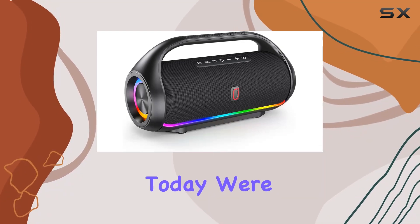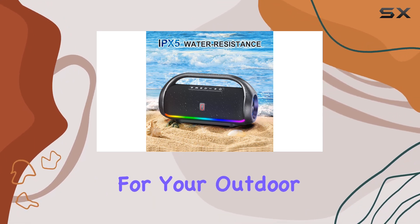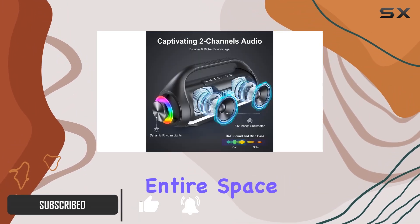Hey everyone, today we're diving into the HWWR portable Bluetooth speaker, and let me tell you, it's a game changer for your outdoor gatherings. The super surround sound system delivers a 360-degree 3D experience that fills the entire space.